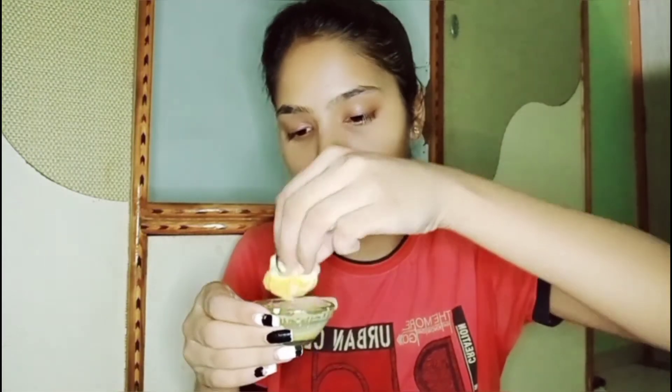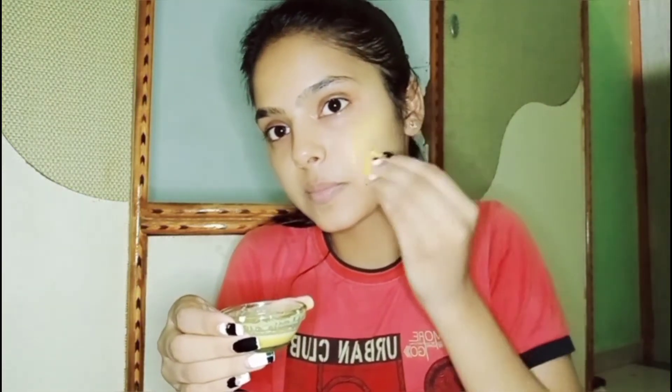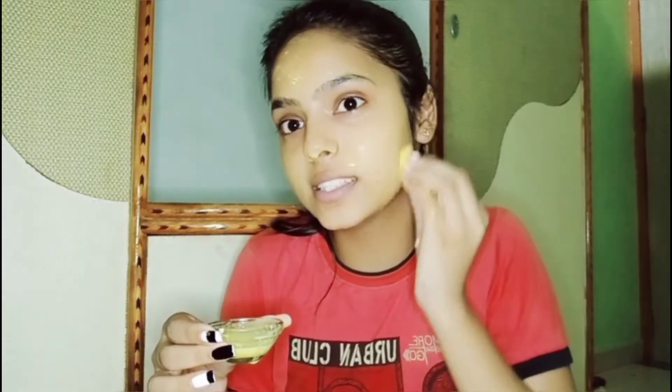We will be requiring one cotton ball — just dip it into our cleanser and apply gently on our skin. As we know, turmeric has anti-inflammatory properties and raw milk is famous for cleansing our skin. Raw milk is the best ingredient to provide a glowy skin, and turmeric helps to remove pigmentation — I have a little bit of pigmentation here which looks uneven. Just dip it, squeeze it, and gently apply it to your skin.